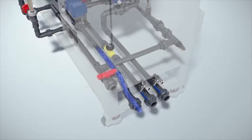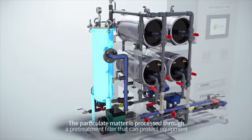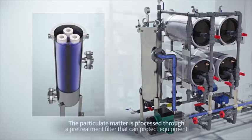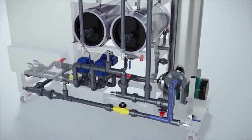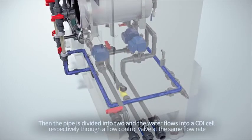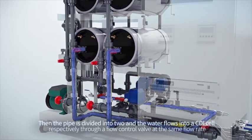The sample to be processed is introduced by pump power, and the particulate matter is processed through a pre-treatment filter that can protect equipment. The processed water flows through the pipe, and its conductivity, flow rate, and pressure are measured. Then the pipe is divided into two, and the water flows into a CDI cell respectively through a flow control valve at the same flow rate.